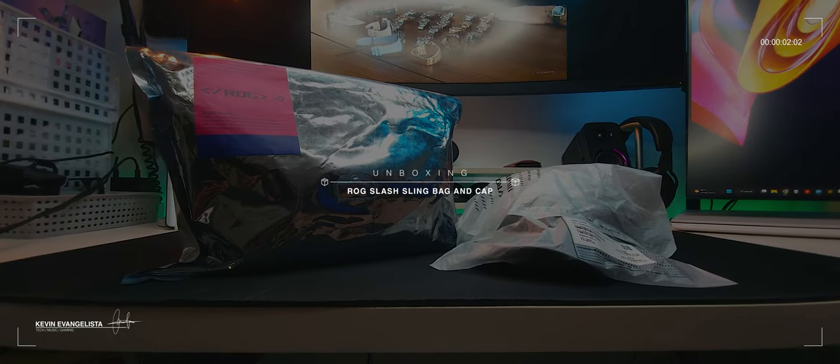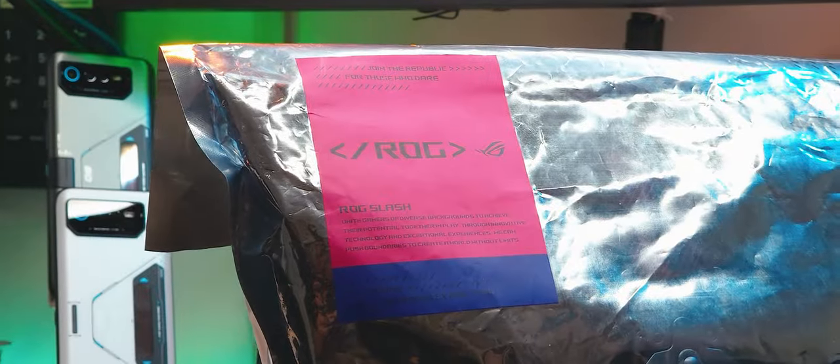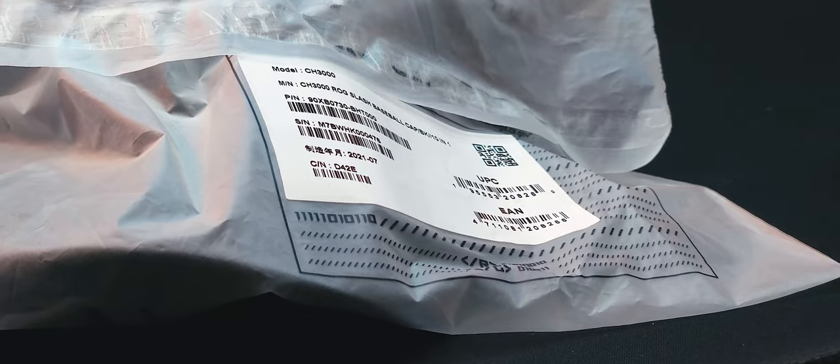Today, two of my interests intersect: tech and fashion. We'll be unboxing these — the Asus ROG Slash Slingbag and Slash Baseball Cap.